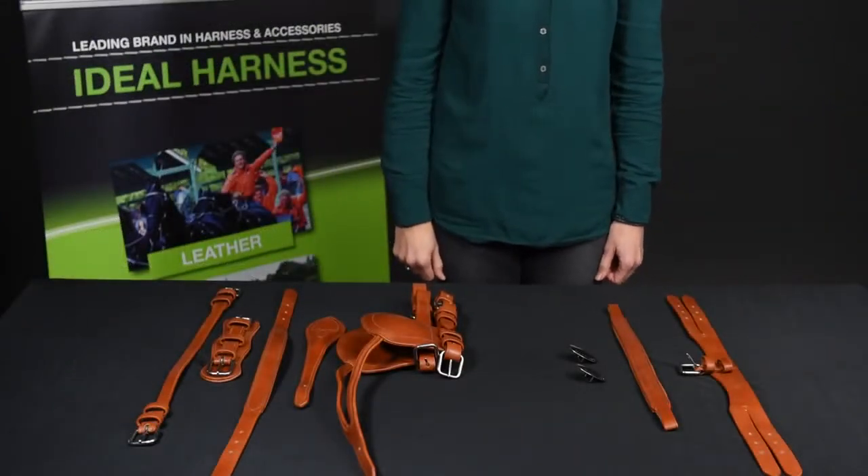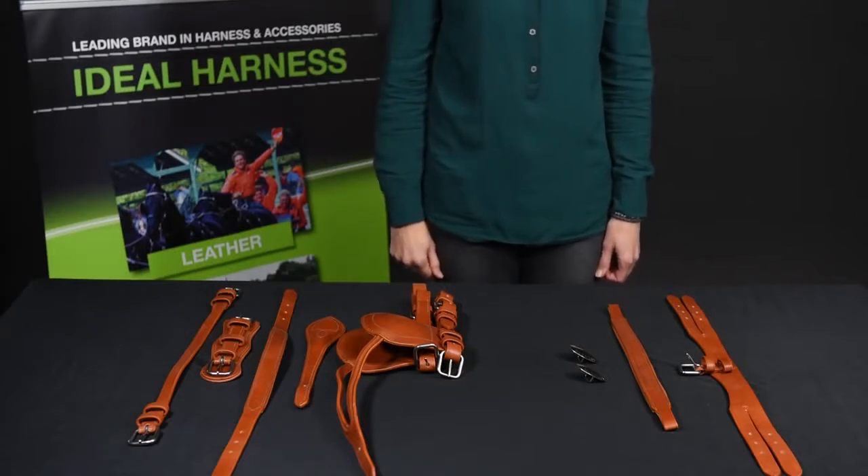I will now show you how to put one of our bridles together. This is essential to maintain and maximize the durability of your bridle.